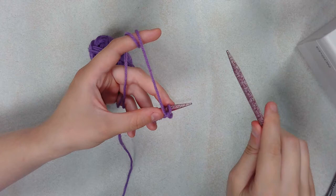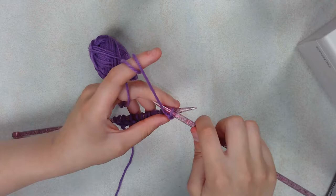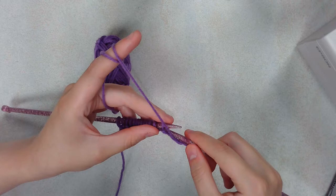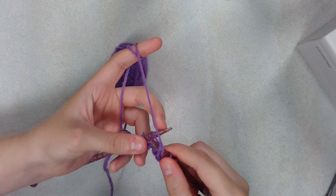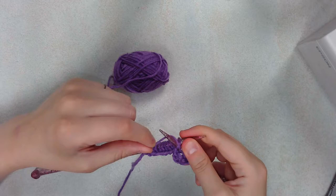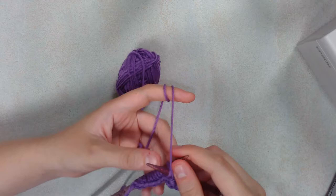The way that you purl is basically: you take your needle and instead of going in this way, you go in this way. Then you wrap your yarn around and pull it through. You'll notice while I'm purling I tend to use my fingers to do the wrapping-around part instead of taking a second to actually wrap it. That's because I've been doing this for a while and I got tired of stopping in the middle just to wrap it around and pull it through.